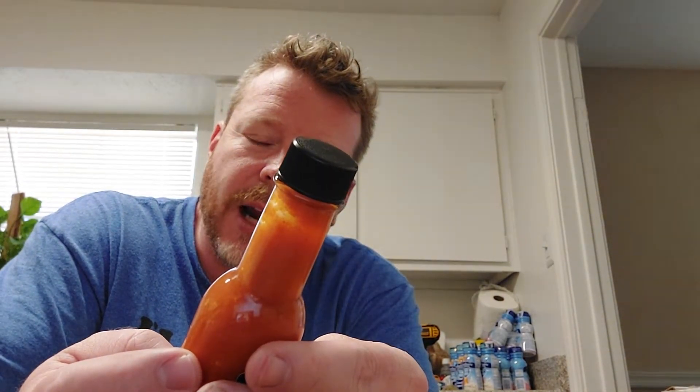He did tell me this has extract in it, so it's gonna be pretty warm. Let me turn this light on so I can see what I'm doing. Alright, it's got Carolina Reaper, distilled white vinegar — wait, hold on — distilled water, onion, garlic, carrot, capsaicin extract, cumin, Himalayan salt, xanthan gum. Shake and enjoy.